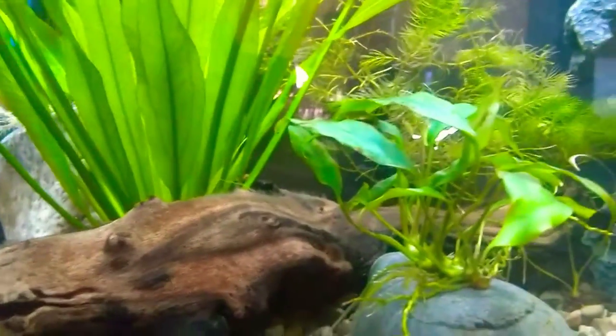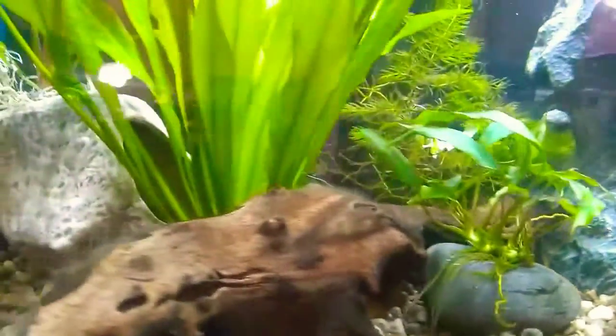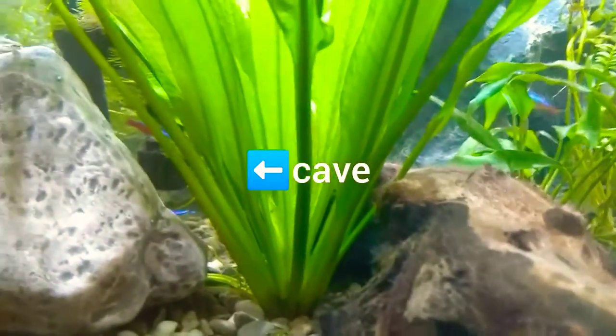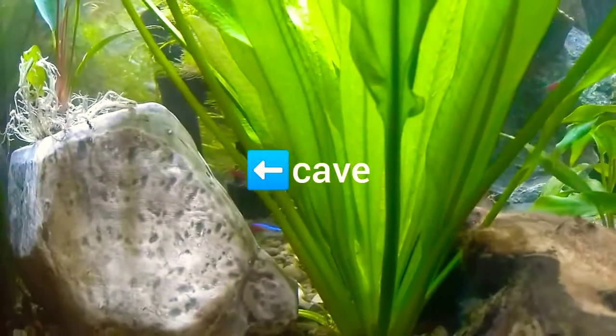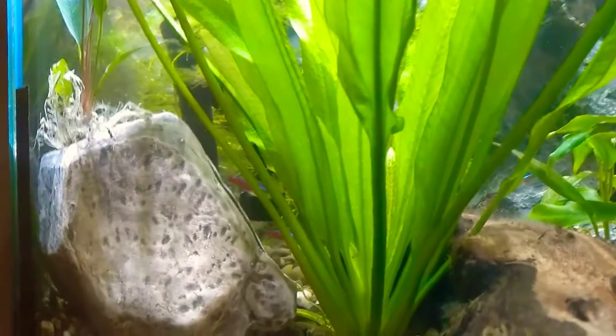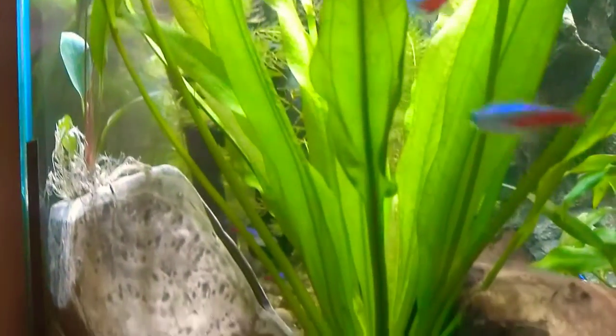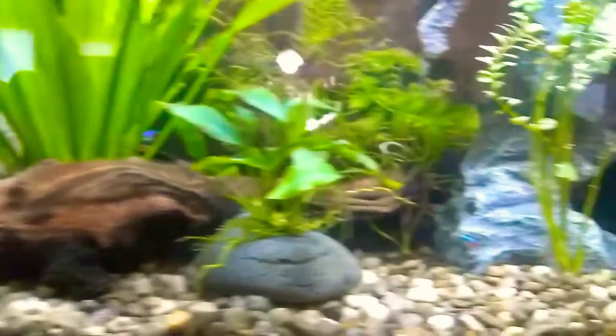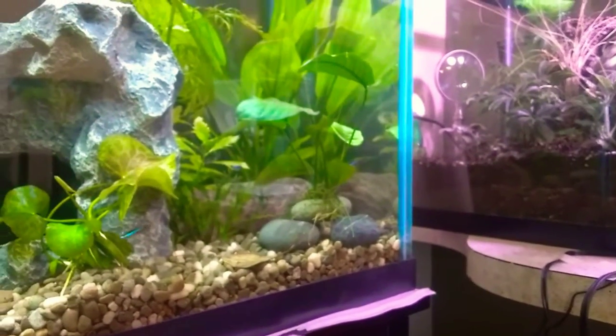Hi everyone! Recently I added this ceramic cave to my 29. I wanted to increase the areas that my fish would be able to hide if they wanted to, and I super glued this little Anubias to it. But I really don't like where it looks in the tank, and I think I would actually prefer it in that corner.